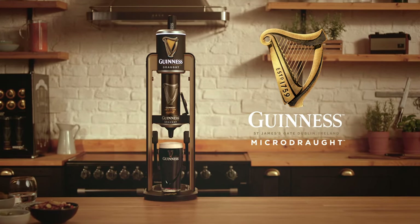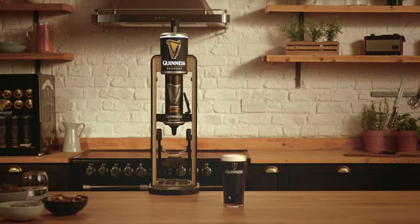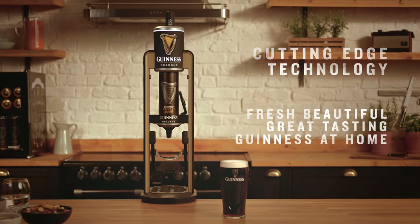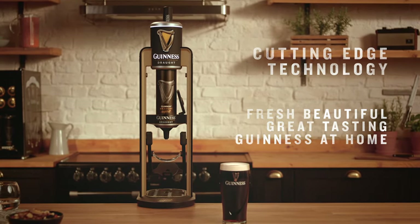Introducing the ultimate at-home Guinness experience: Guinness Microdraft. I'm going to talk you through Guinness Microdraft, the tap for home which gives you the ultimate Guinness pour. Guinness have been working on this cutting-edge technology to be able to serve fresh, beautiful, great-tasting Guinness on tap at home, which delivers Guinness without the need for a keg and gas system.